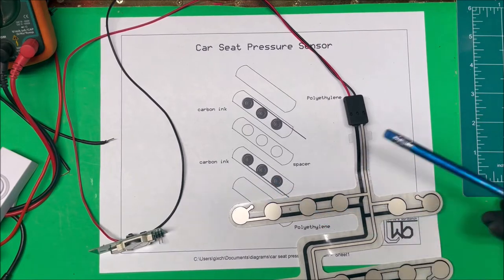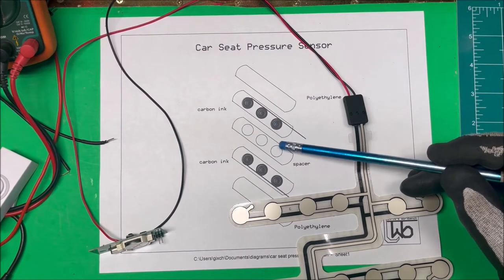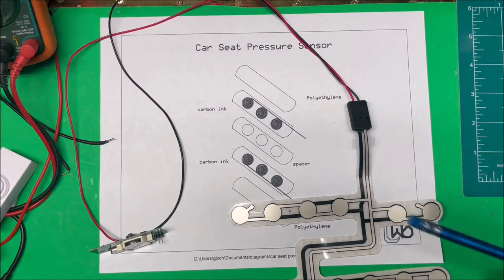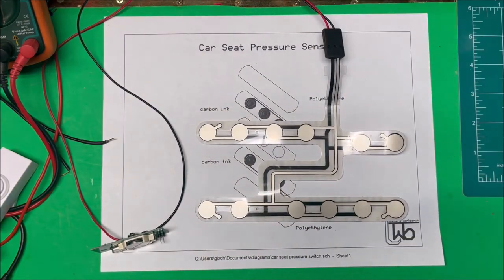Then there's another sheet of polyethylene with carbon ink on it, and a sheet on the bottom. These are all sandwiched together, and when you apply pressure to one of these, it pushes through the spacer, makes contact with the carbon down here, and closes your circuit — telling the car that somebody's sitting in that seat.